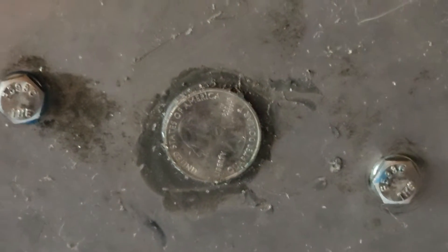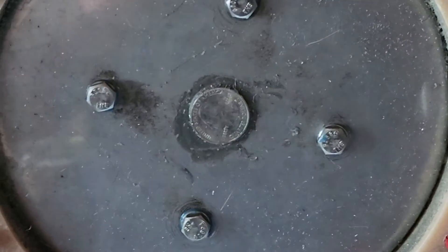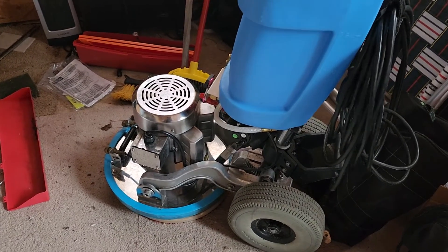This pad driver — zoom in where you can see — has a hole in the middle of it. On the new ones, the one on my eco pro did not have that solid, and the reason I'm sharing this...